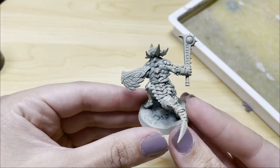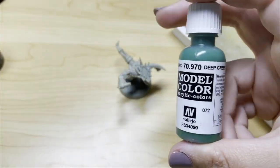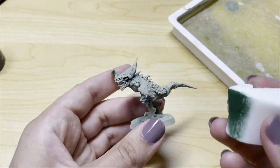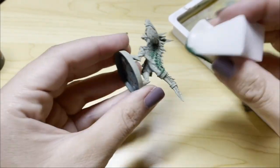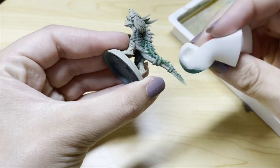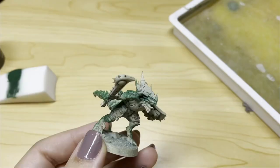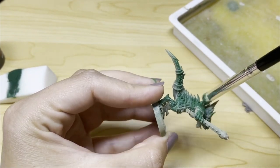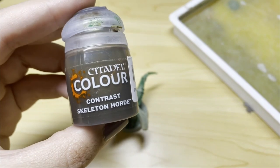To start off with, I primed him this cream color, and then I'm going in right away with a deep green, and I am just using a makeup sponge to apply this to all of the high parts of the model. For some of the more difficult to reach areas, I did have to go in with a dry brush just to make sure I got that color where I needed it.